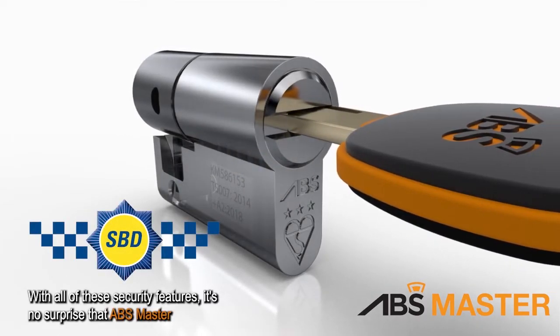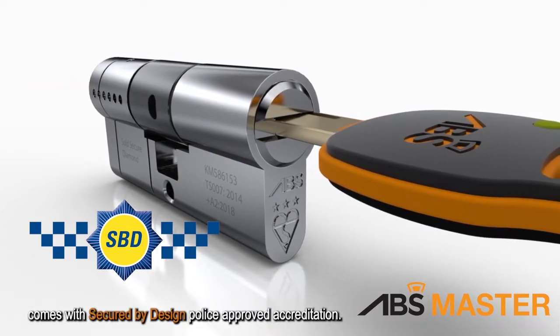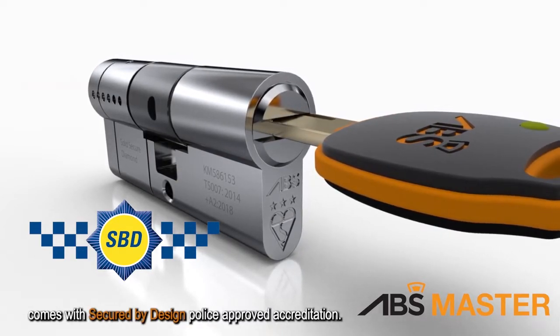With all of these security features, it's no surprise that ABS Master comes with Secured by Design police-approved accreditation.